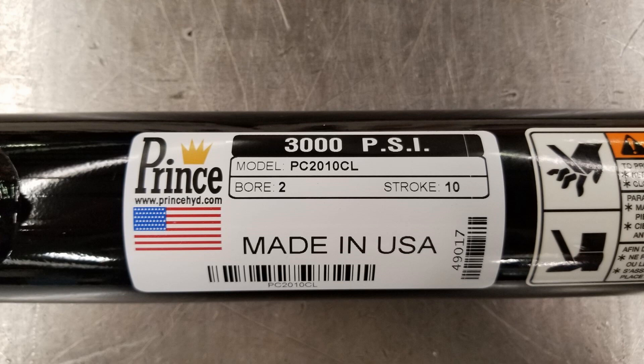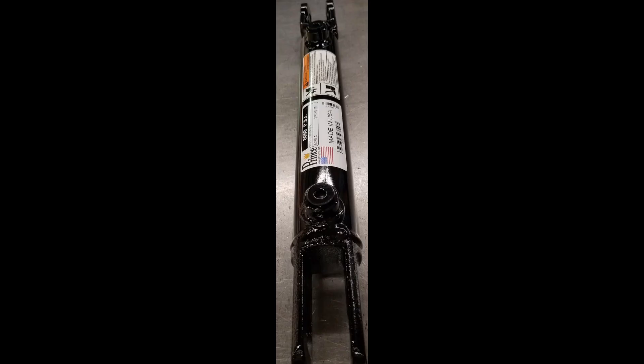Prince Manufacturing Corporation's Magnum 3000 cylinders are economical to buy and durable in the field, in part due to the wire gland retainer and unitized piston. If you need to repack one, follow these instructions.